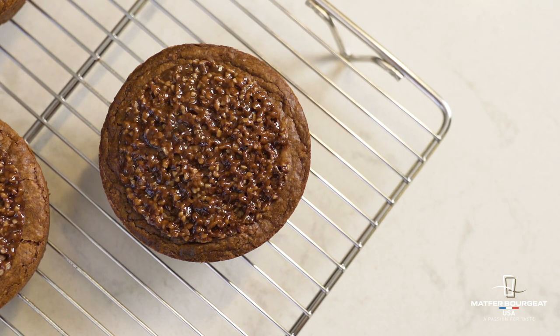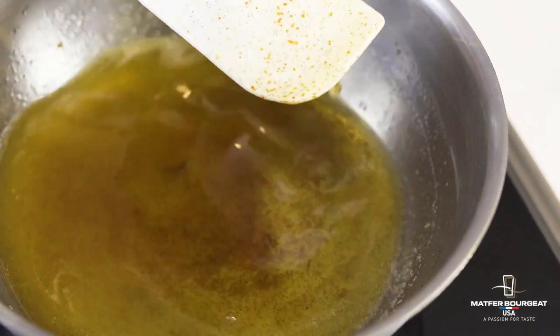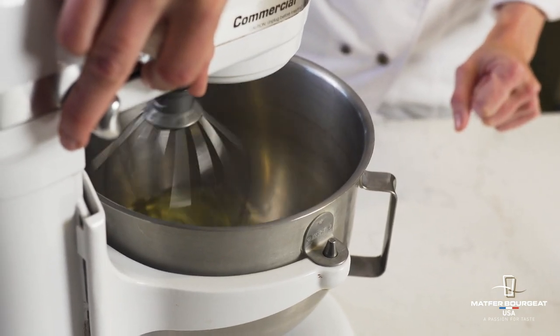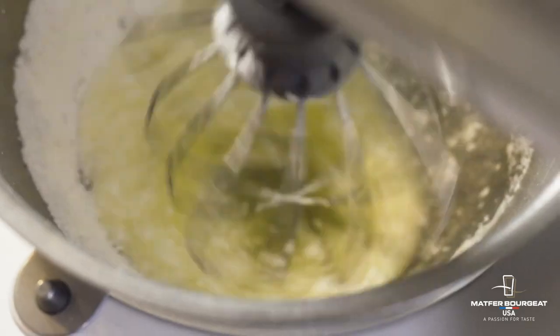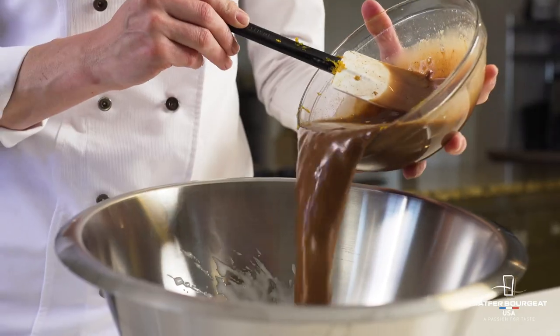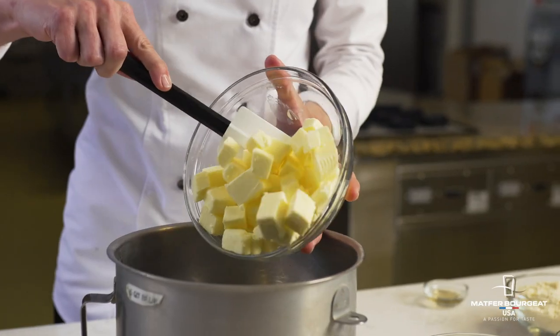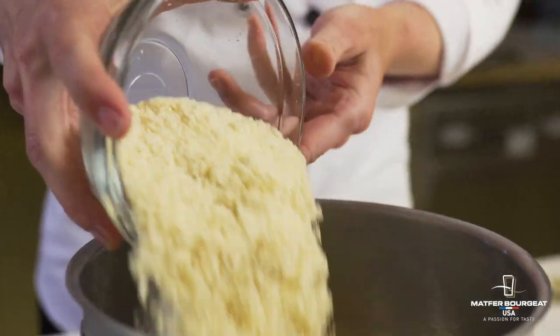This is a milk chocolate financier. The first step of making a financier is to brown the butter, then we add milk chocolate to that. We make a very soft meringue with powdered sugar and egg whites and then we fold that together with our melted butter chocolate, and we fold in the dry ingredients. I wanted to add a little bit more texture and crunch to the financier so I made a very traditional streusel.